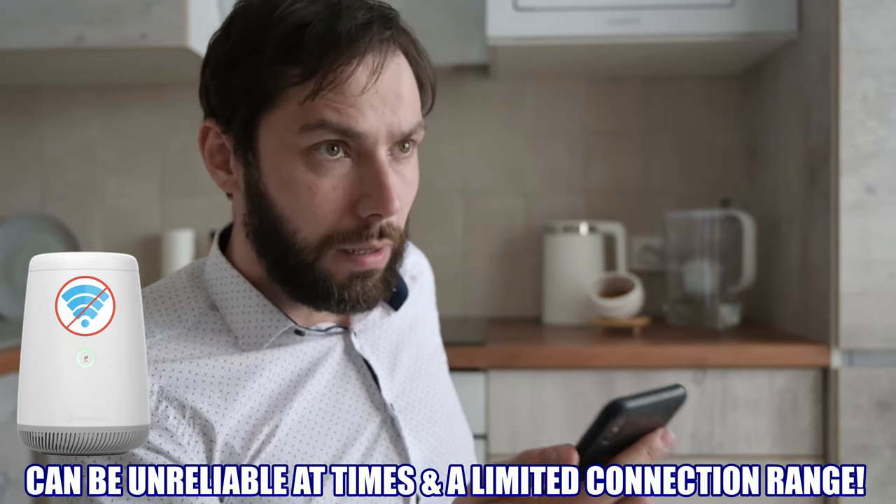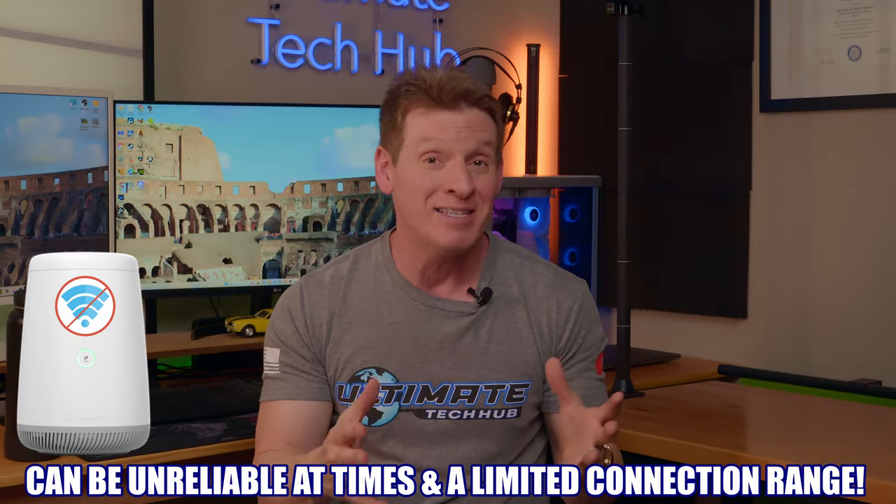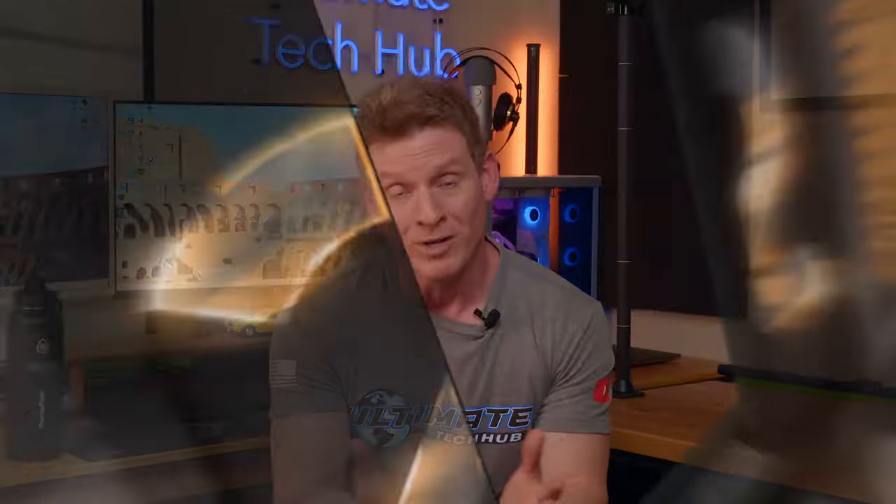The downside to this type of home network is that it may be unreliable at times. Usually these gateway devices have a limited connection range, and they often limit the amount of devices you can connect at one time.